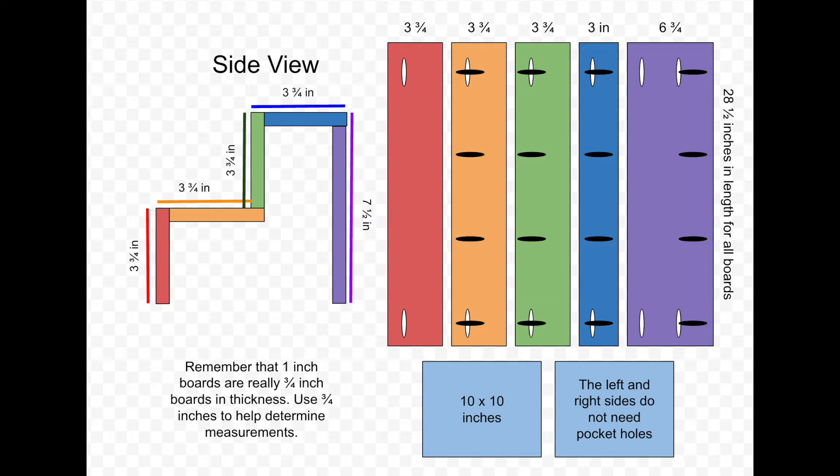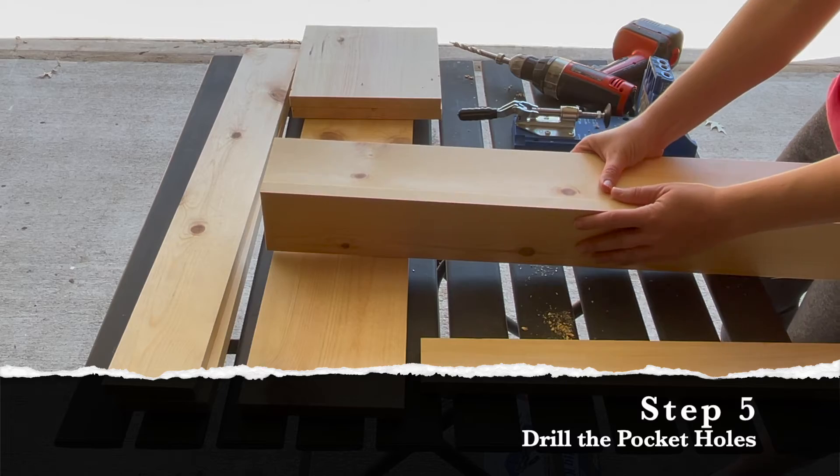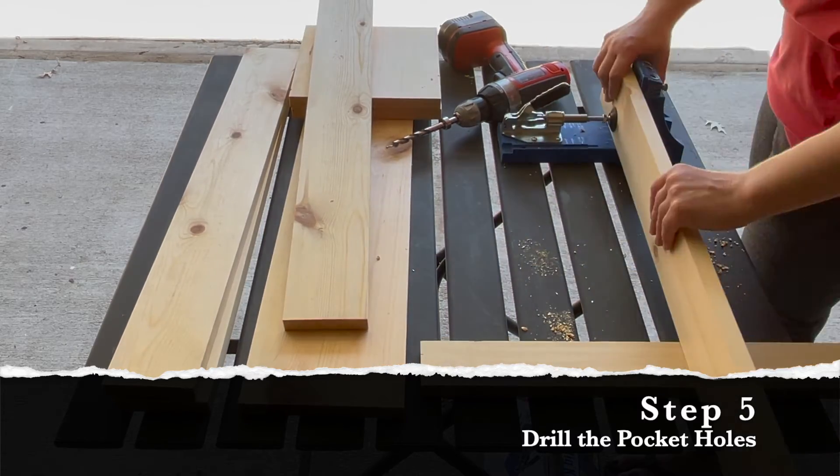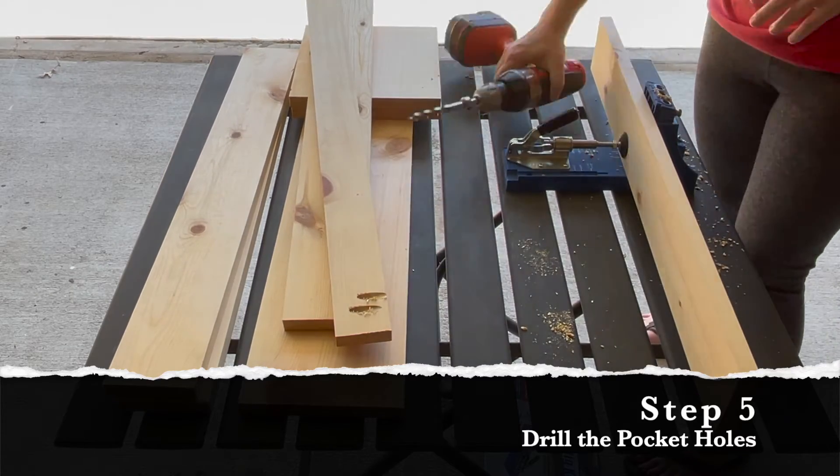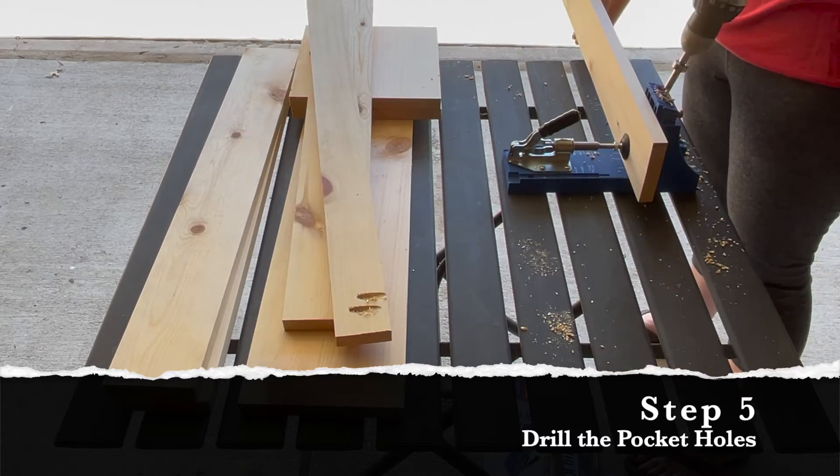In order to fasten all of the tiers together I decided to use the Kreg jig system. Before doing any drilling, I mapped out where the pocket holes need to go. The pocket holes indicated in black are going to be used to fasten the tiers together — notice that the first board, the red board, does not actually utilize any of these. The pocket holes indicated in white are going to be used to fasten each board to the left and right side pieces, and they're slightly off-center to give easier access when fastening the tiers to the side pieces. Inspect each board for the best side — the best-looking side should face the front, and the side with imperfections is where you want to drill your pocket holes.